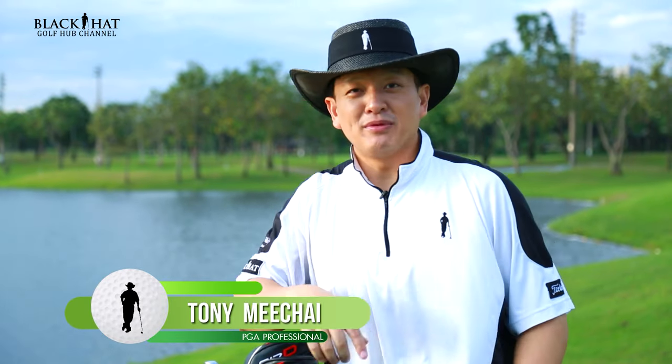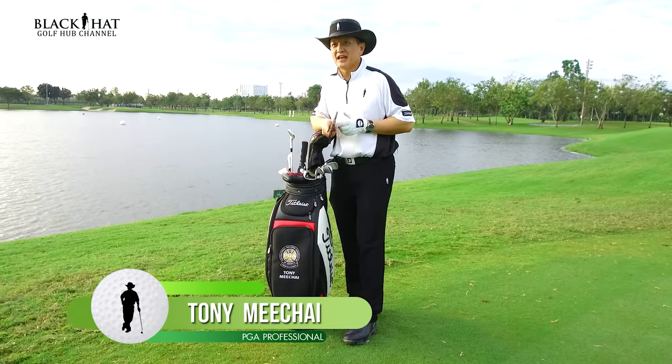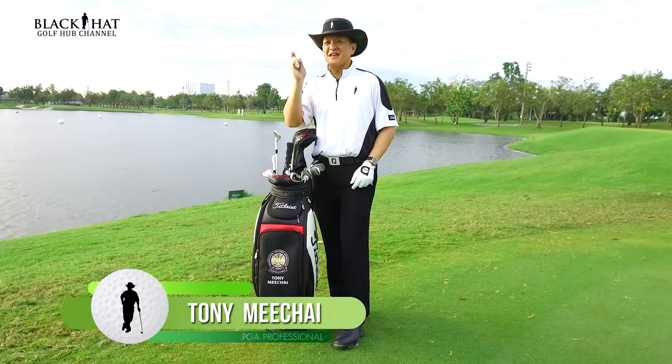Hi, I'm Tony Mishai with another Black Hat Golf Tip. As you can see today, I've got a ping pong paddle in my hand.